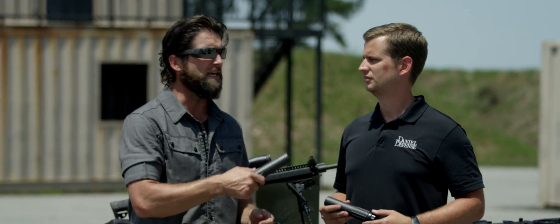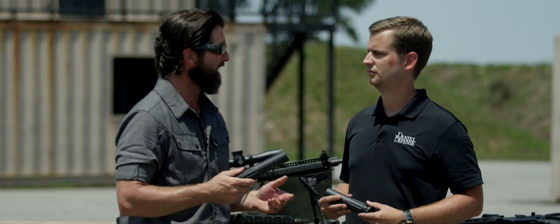Hi, I'm Grant Reynolds. I'm here with Lee Thompson from Daniel Defense. Lee, tell me what your job description is at Daniel Defense?